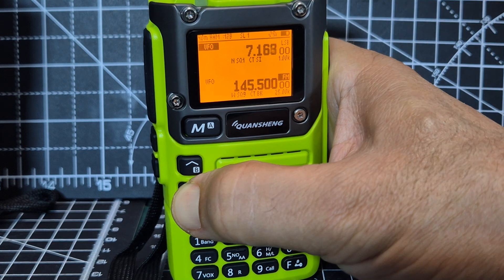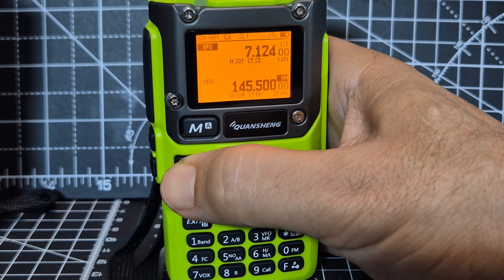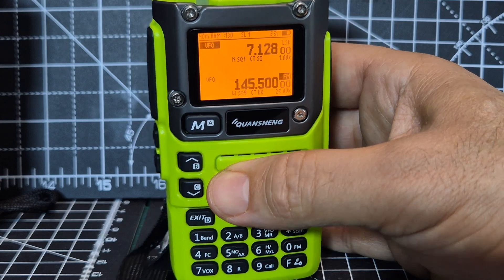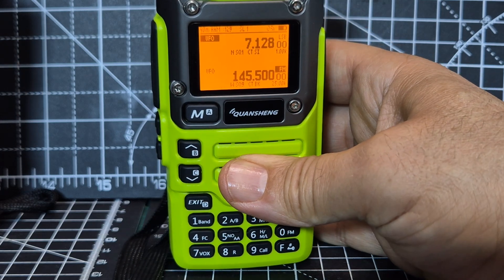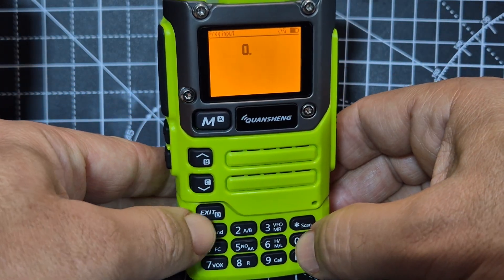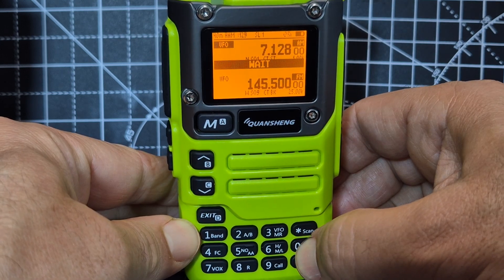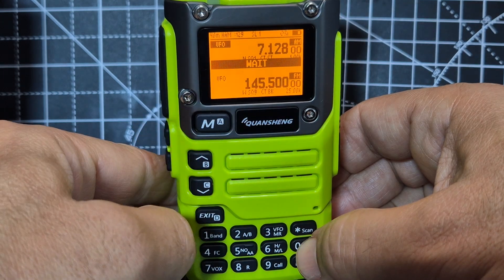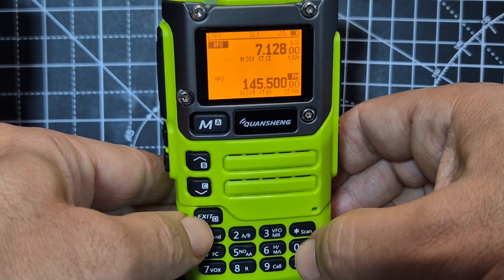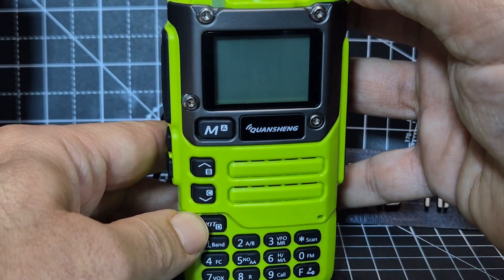When it's busy, it's really busy. You can still change the mode — hold down the zero, you can still do that. It must reboot because it makes you wait. See the way it's gone a bit funny — if I turn it off and on, it comes back to life.